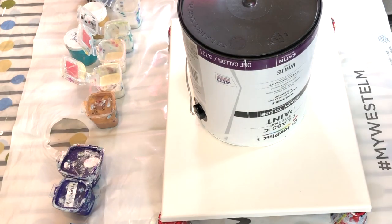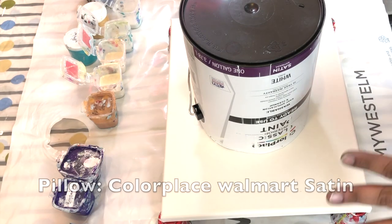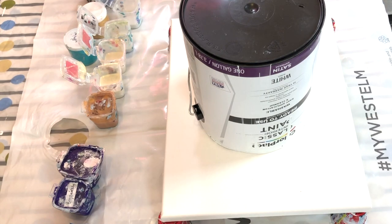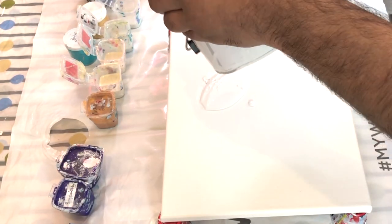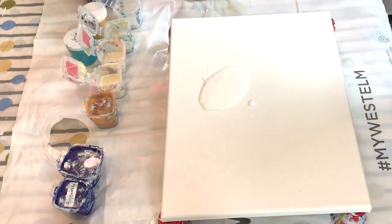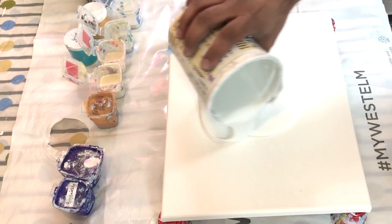Hi guys! Today I'm going to do a peacock pour hopefully, and I'm going to use a lot of iridescent paints or pigments from Colora. That is my pillow paint which I'm trying to empty out — just trying to get rid of every single drop from it. This is an 11 by 14 canvas.